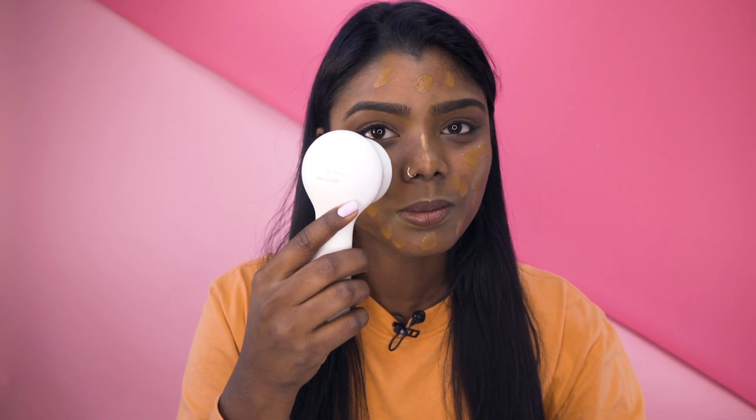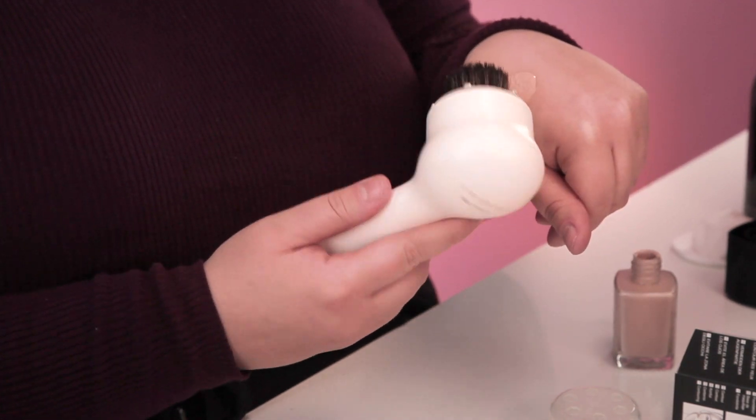Ooh, it's vibrating my face. I'm worried it's going to be like, when you're making a cake and then you turn the mixer on and the flour goes poof. You can Bluetooth it to your phone, which means nothing.